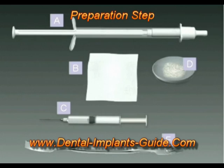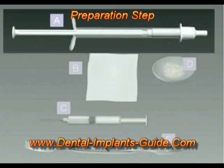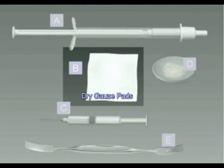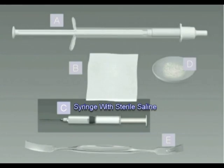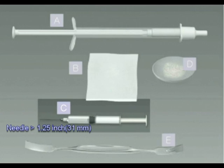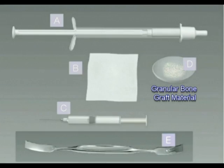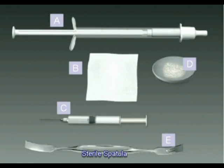Before applying Bond Bone, make sure you have the following items: a sterile Bond Bone driver, sterile saline, dry gauze pads, a sterile medical syringe and a sterile medical needle of at least 1.25 inches or 31 mm, granules, a spatula, and a sterile dish.